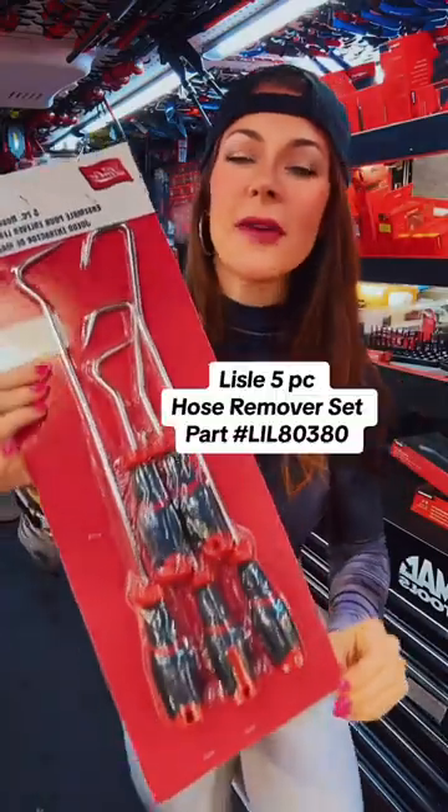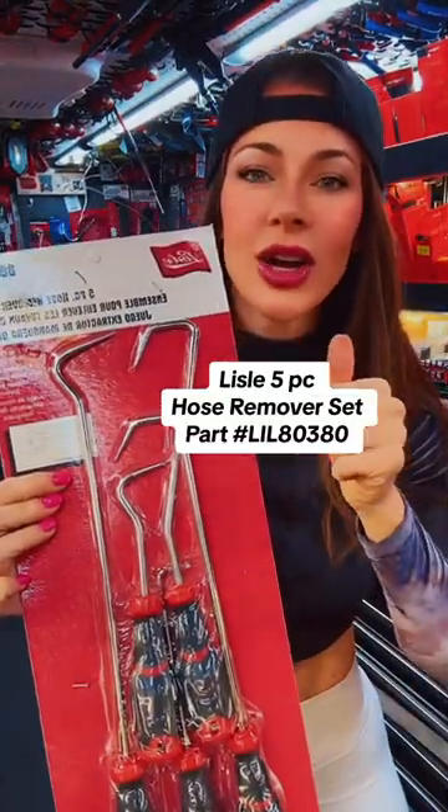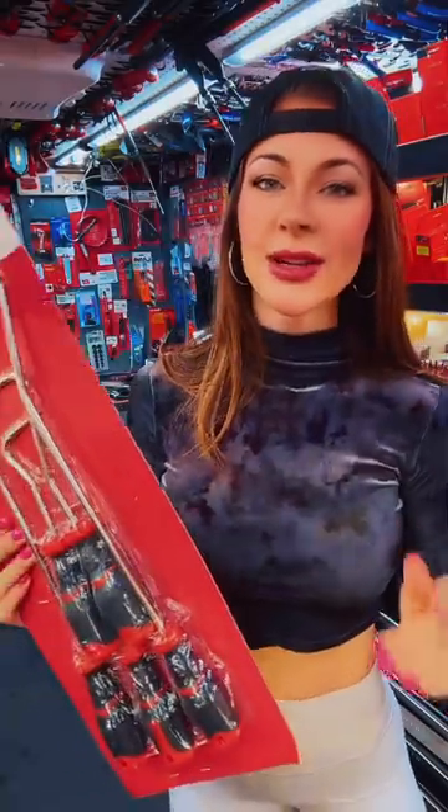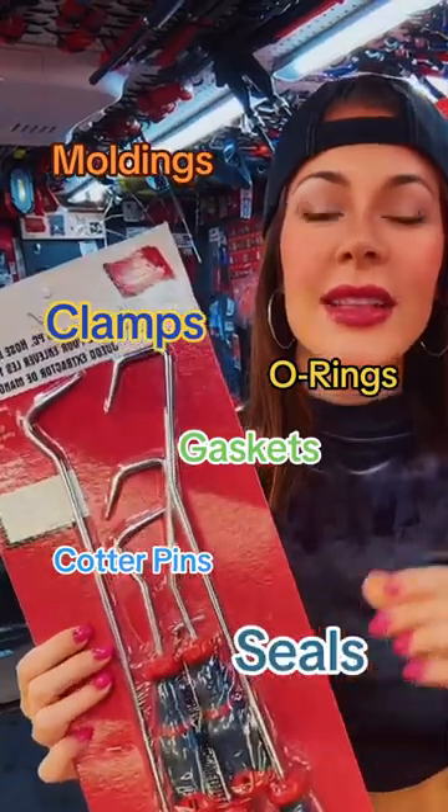And of course, I want to show some love to our supplemental guys. A lot of guys go for our Lyle set right here. This is a set of five hose picks — you get long and short, and then regular and offset hooks. And don't just stop at hoses; these are good for moldings, o-rings, gaskets, cotter pins, clamps, and seals. This tool does a lot.